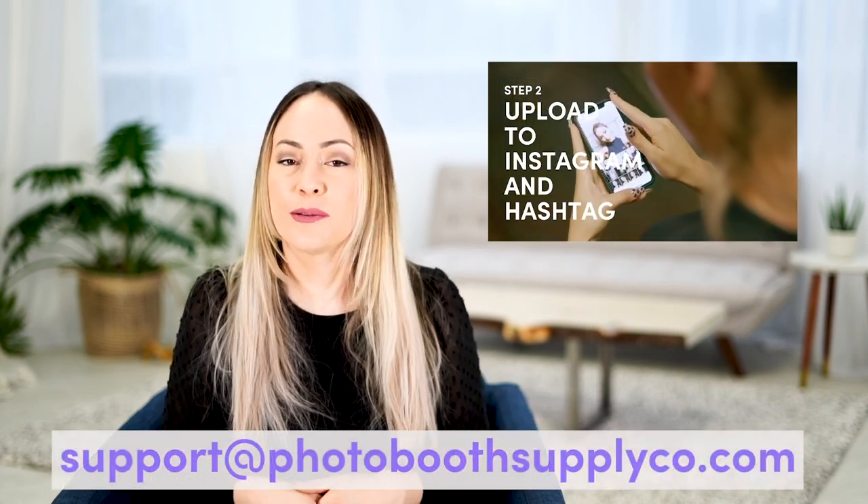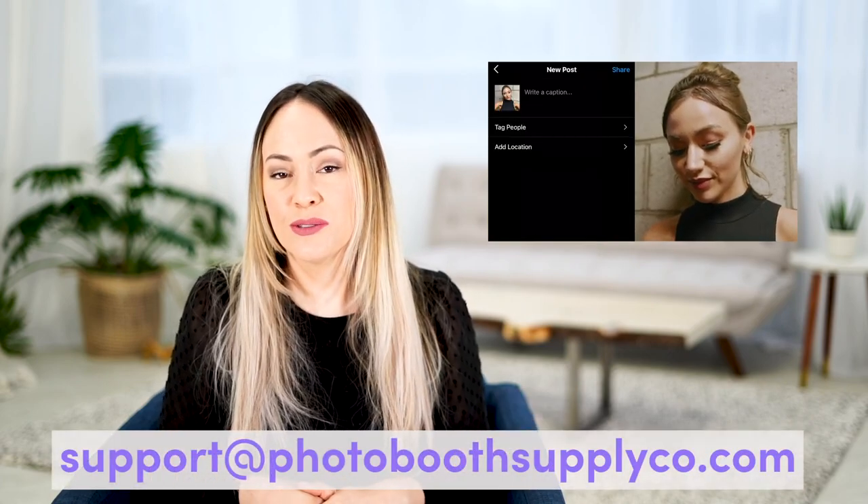This is a really great way to push social engagement with any of your clients, whether it's a wedding client or a corporate client. Photo Booth Supply Co has provided a beautiful marketing video which comes with this update, and there are also marketing photos available in your marketing Dropbox folder. If you don't have access to that link, please reach out to support at photoboothsupplyco.com and they would be more than happy to send you the link to the marketing folder.